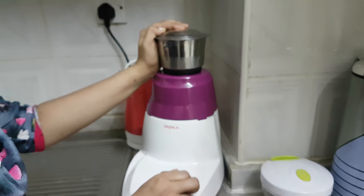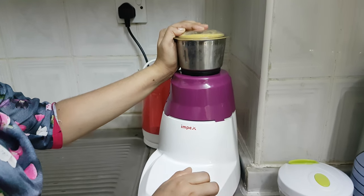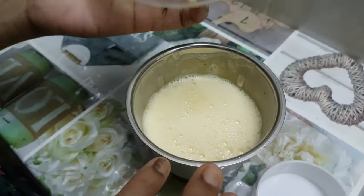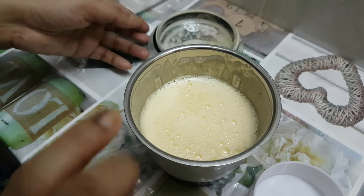Now we will blend all the ingredients a little bit. Now we need to add the ingredients and fill it up to the right thickness.